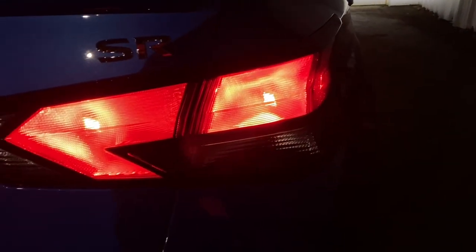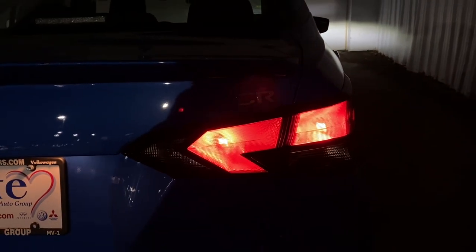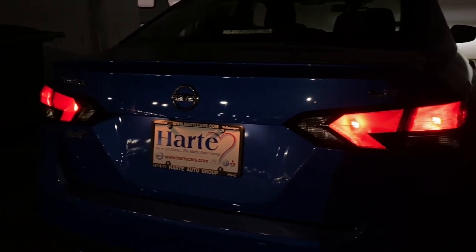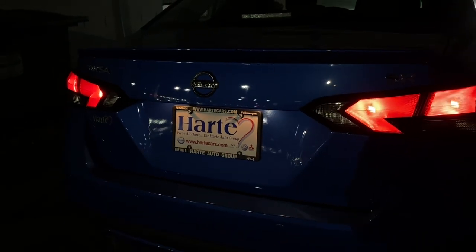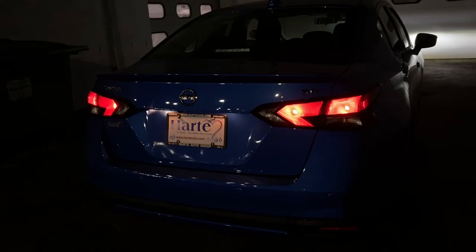Coming to the back of this Versa, nothing back here is LED — everything is halogen. The taillights, turn signals, reverse lights, and even the plate lights are all halogen. This is expected for a car that is under $20,000.